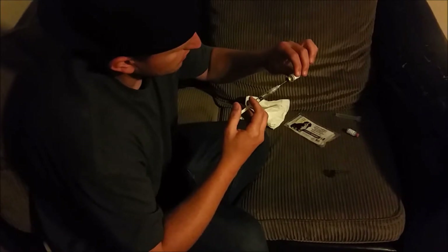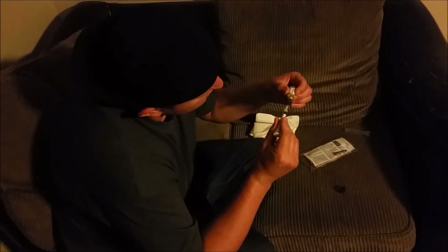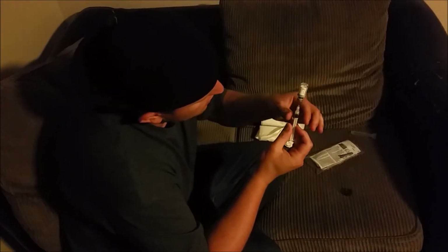Then we'll inject that into the powder bottle. Now that this has been shaken up and mixed together, we're gonna go ahead and draw this out into the syringe.